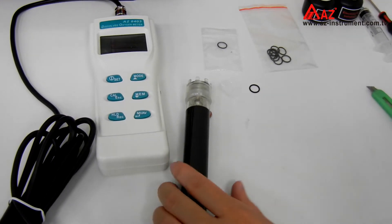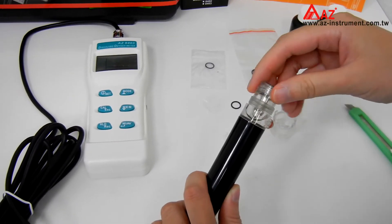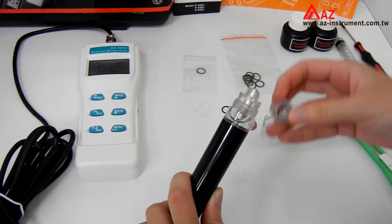First, unscrew the probe guard. Then remove the old membrane and O-ring.